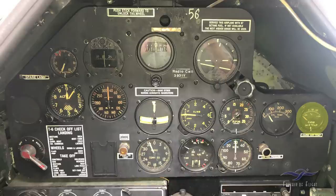Over here is the carburetor air temperature gauge. That's used to make sure that if you're getting into icing conditions, you can adjust your carburetor heat control — which is down on the left side — to maintain a certain temperature to keep ice from forming in the carburetor, which could cause the engine to start running rough.